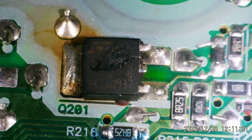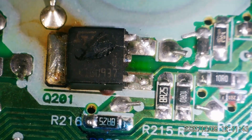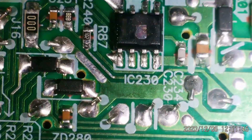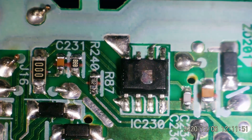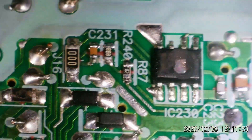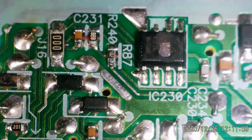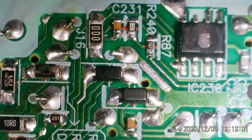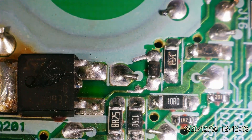When we look at these components underneath the microscope, we can see that one has a hole in it. It says Q201, and that's pretty significant. If we slide over, we notice that IC230 has a hole in it as well. The task is going to be to figure out what these components are and then see if we can purchase those, or maybe I have them on other motherboards.